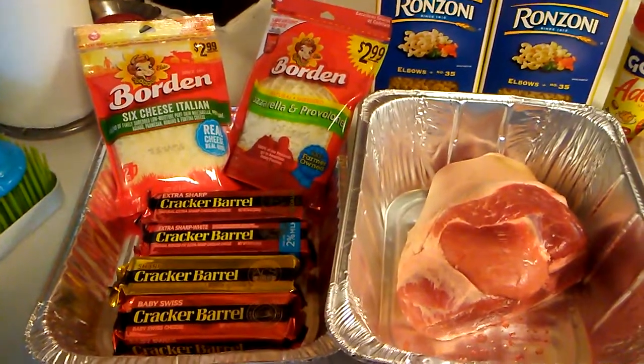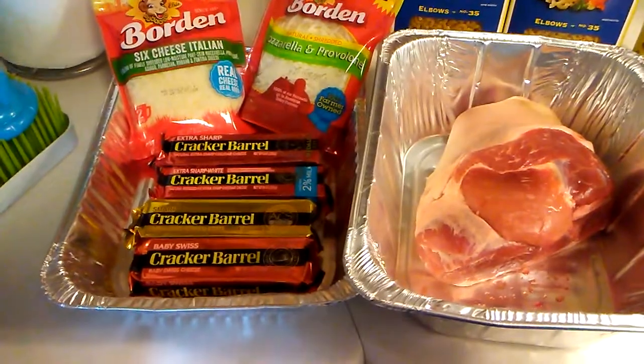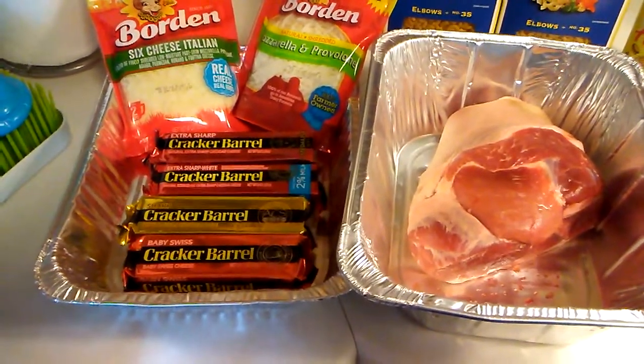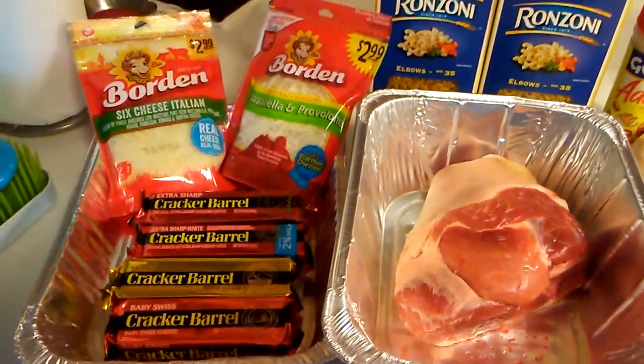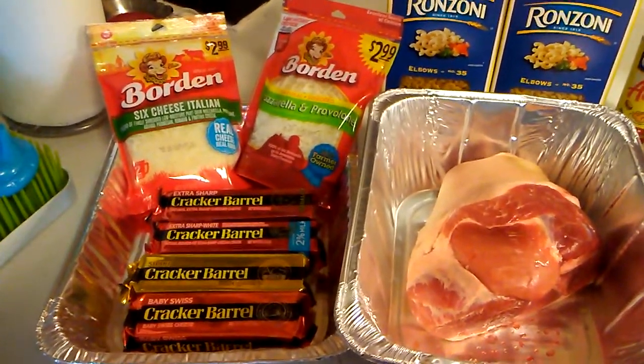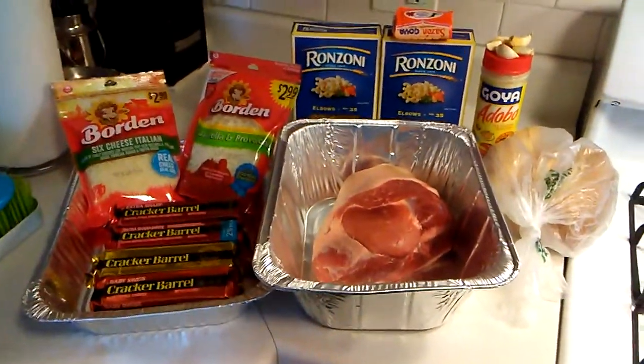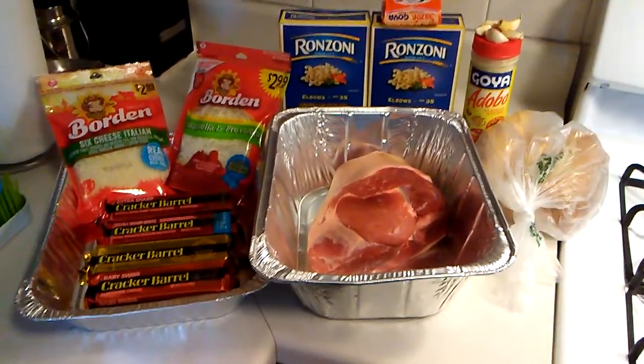Those are sharp cheddar. The gold one is a baby swiss and the red is also a baby swiss. We have our extra sharp cheddar, mozzarella and provolone in our six cheese italian. There we go and as always let's get the cooking baby baby.